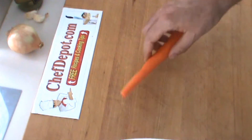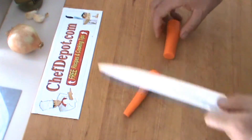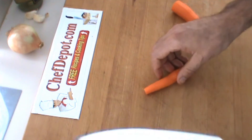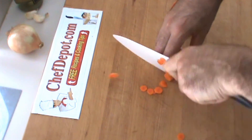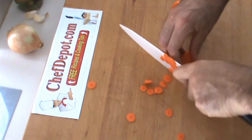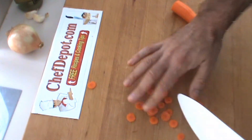Very quickly, I'm just going to cut a carrot for you here to show you this knife in action. The first thing is the rocking motion — very, very simple to use. And you might like to do carrots like this for a salad or something.